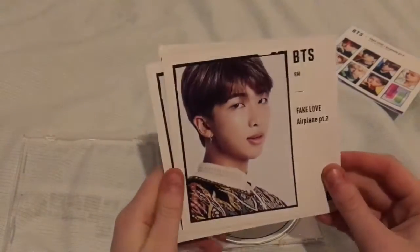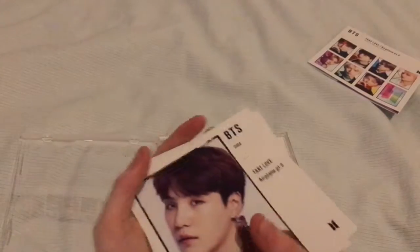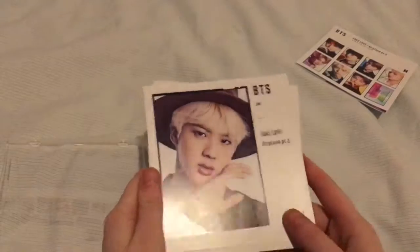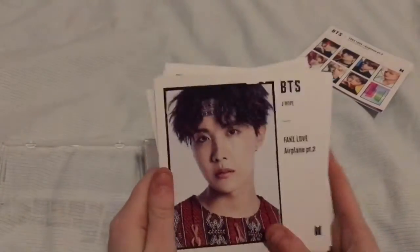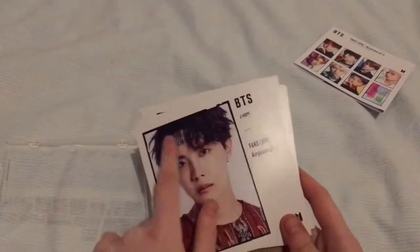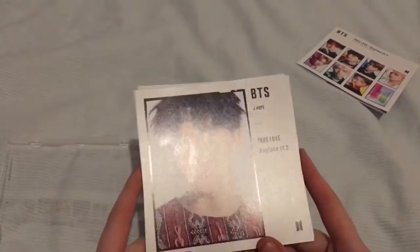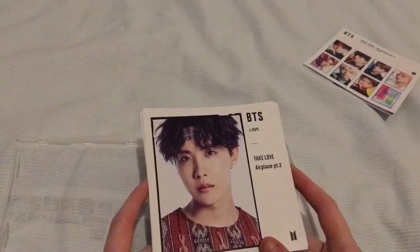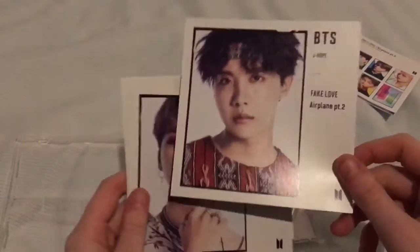So first we have Namjoon or RM. Then we've got Yoongi, my bias — he'll definitely be going on the front for most of the time. Then Jin. Hobi looked really really good in the Airplane Part 2 music video. I really love his hair like this, sort of curled but not very curled. Also I think it was the airplane one — he had like his red hair and it was just curly. I really liked his hair like that.